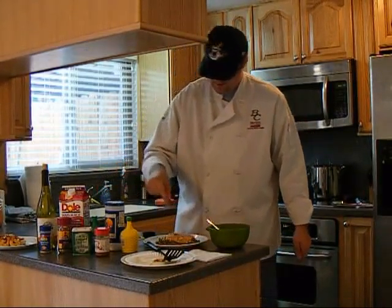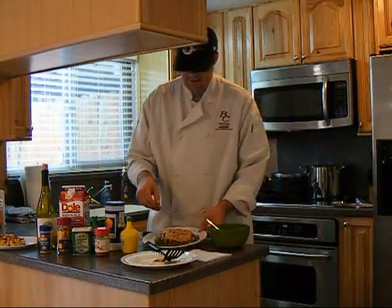Then a pinch of parsley flakes. There you've got it.